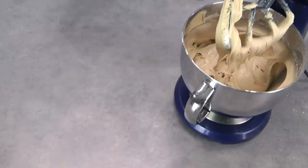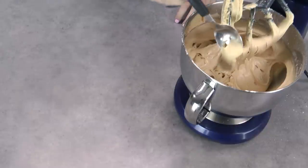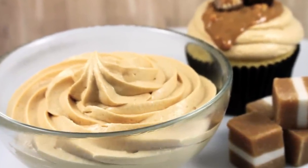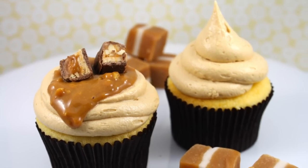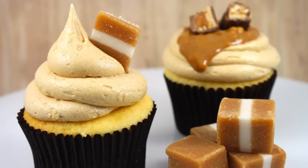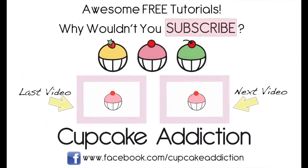The consistency I look for is when I run a spoon through it, it doesn't fall off by itself — I've kind of got to give it a few good shakes to get it off the spoon. For me, that's going to be perfect for piping, putting on cupcakes, and perfect for spreading. I'm actually going to use this in a giant Snickers bar cupcake, so if you love Snickers and caramel, make sure you check out that video coming up next. As always, thanks very much for tuning in to My Cupcake Addiction and I hope you guys love this recipe as much as I do.